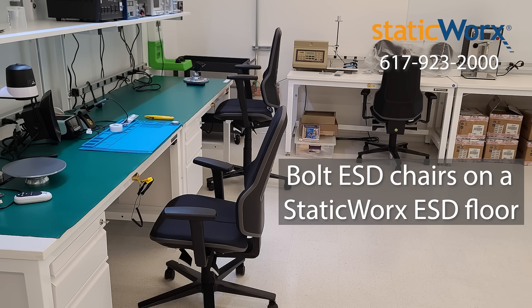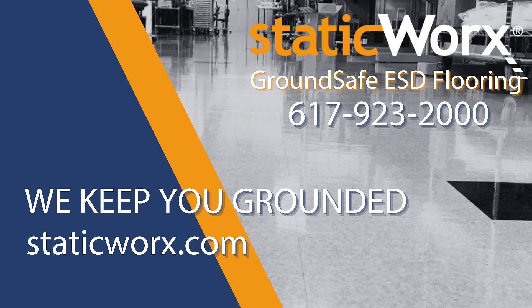That's why you need an ESD chair and a grounded floor. Thank you.